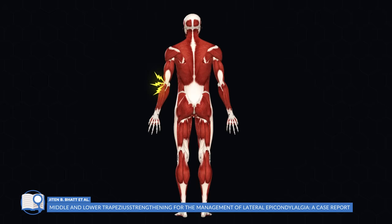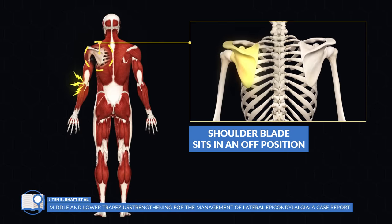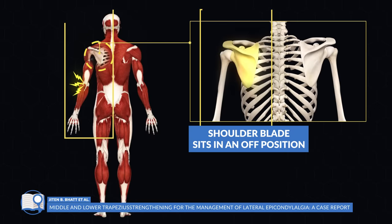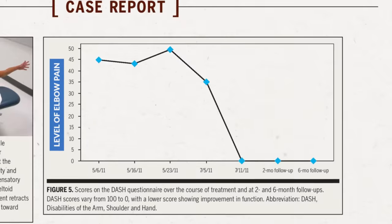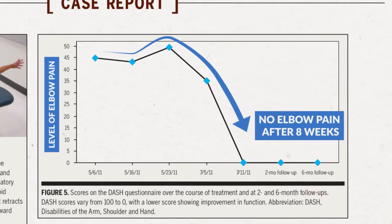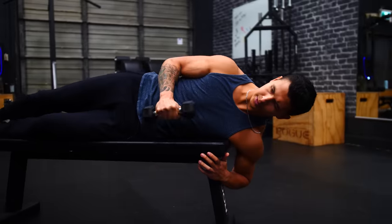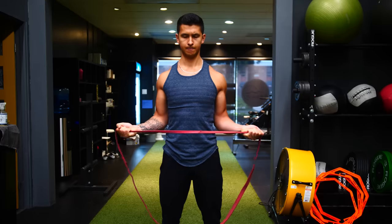A case study by Batten and colleagues showed just how drastic this can be. A patient with elbow pain in one arm was found to be weak in their middle and lower traps, resulting in one of their shoulder blades sitting in an off position — which was on the same side as their painful elbow. But after completing a strengthening program focusing completely on these weakened muscles, the shoulder blade sat back in the correct position and the elbow pain was completely eliminated. Many other studies have shown similar results, with a strong association between shoulder and scapular instability and resulting elbow pain.